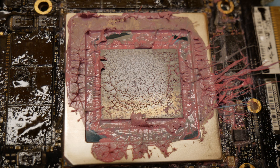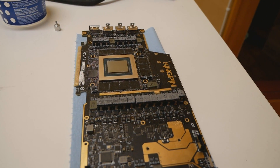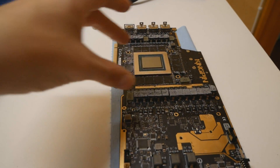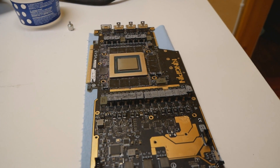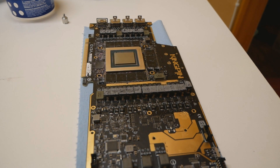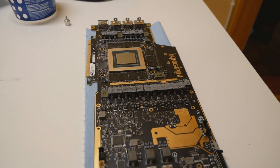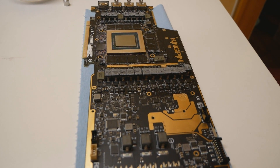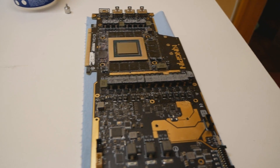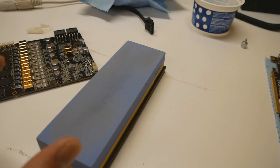I wanted to go further, and instead of using the glass plate which I used previously — just moving it on top of the GPU surface — I couldn't find the very long glass panel which DeBauer used in his video when he lapped the same graphics card model for DanKarp, another German overclocker. So what I did was order some water stones from eBay from China.